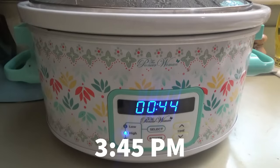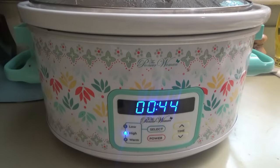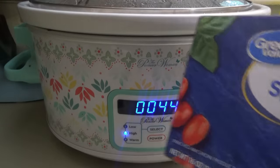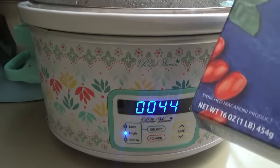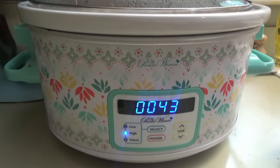Alright y'all, we are down to 44 minutes on the slow cooker. Whenever it finishes, we're going to put the spaghetti in. I got the half-length kind; it said to break the spaghetti noodles into thirds anyway, so we're just going to break those a little bit too. First we break up the meat, then we stir in the spaghetti noodles, then we cook it again on high for 30 more minutes. We're going to put mozzarella cheese on top, then just put the lid on and let that melt, and then it's supposed to be done.